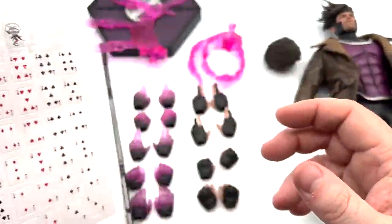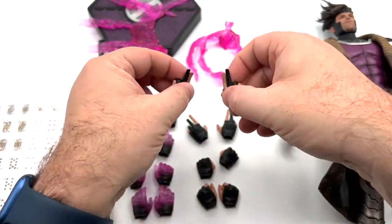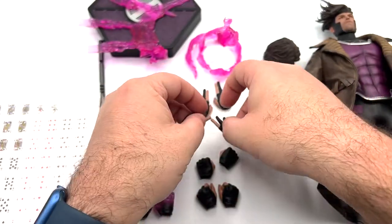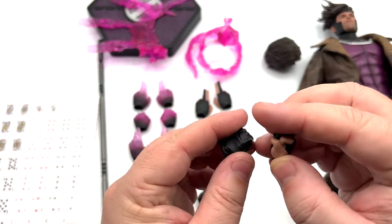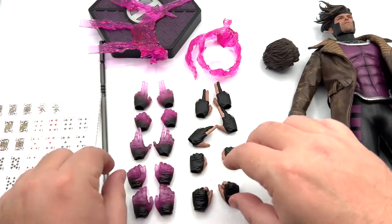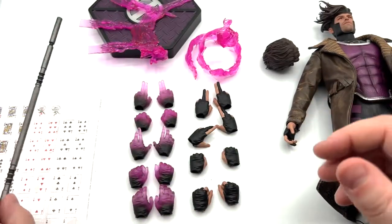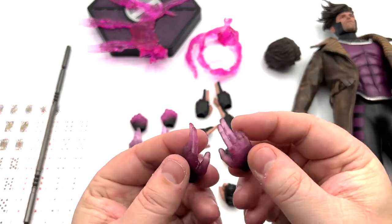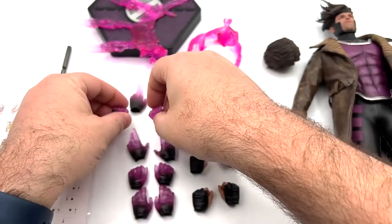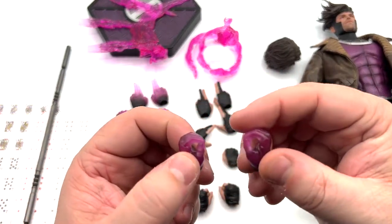You can pretty much put a full poker hand — they've got two jokers and all the regular cards with card backs included. There are two sets of hands: the regular-looking pinching/pointing fingers, two open palm slash holding hands, two fists for punching, and two open-style hands for holding his staff. Then the same poses are repeated with a kinetic energy effect on the hands — card-holding pointing hands, clenched fists, open palm hands, and staff-holding hands.